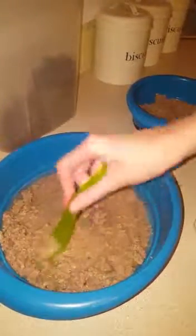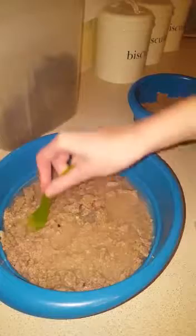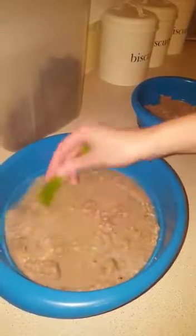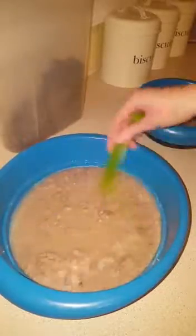I might need to add more, I might not — I'll just gauge it as I'm doing it. So I mix that and the tablets. The water actually helps the tablets to disperse so that he doesn't know he's getting them.